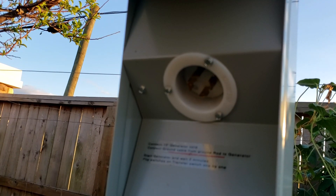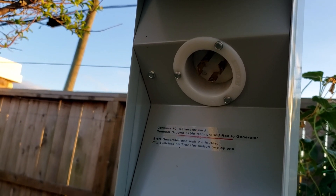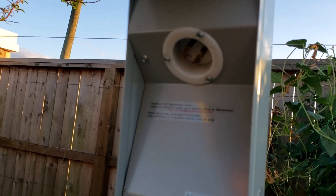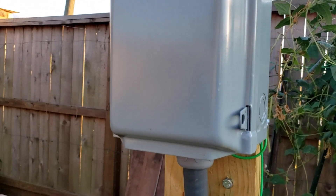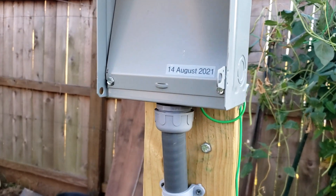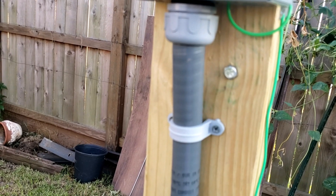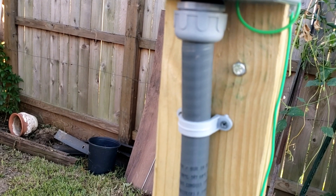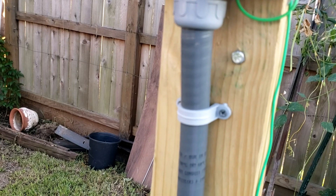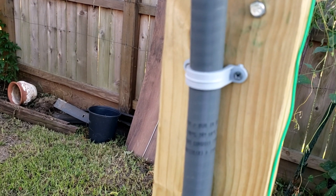This is my generator power input — it is from GE. I can close it and it is rain tight. From here I am running the power on a 10-3 wire underground cable in a seal-tight conduit.